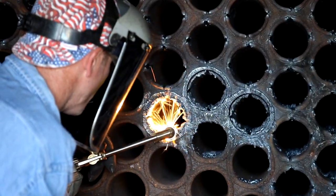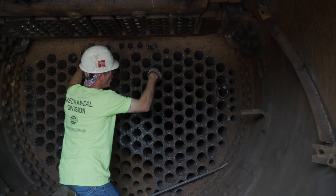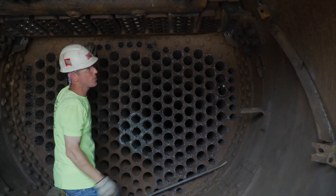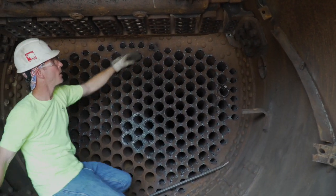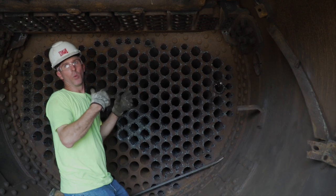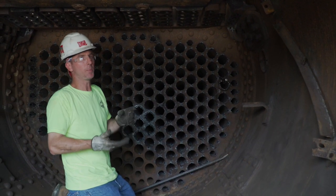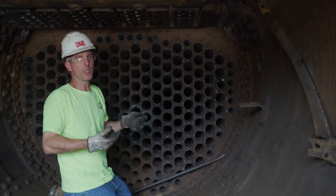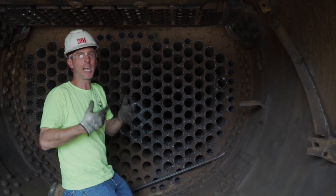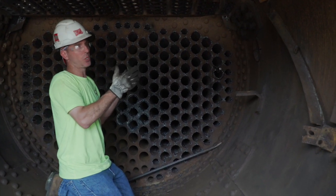Those pipes would then take the steam through a series of pipes that had return bends, and they would go in and out of various flues, and come back up to the dry side of the superheater header — actually heating the steam to a higher temperature. It didn't increase pressure, but it made the steam drier, which allowed more expansion and more work, making it therefore more efficient.